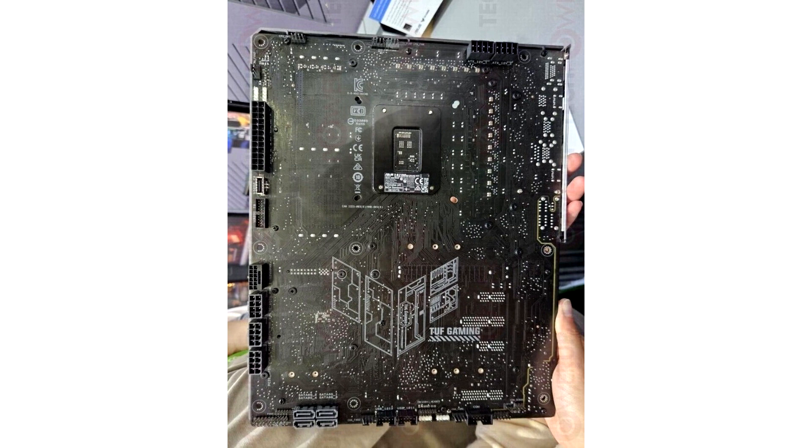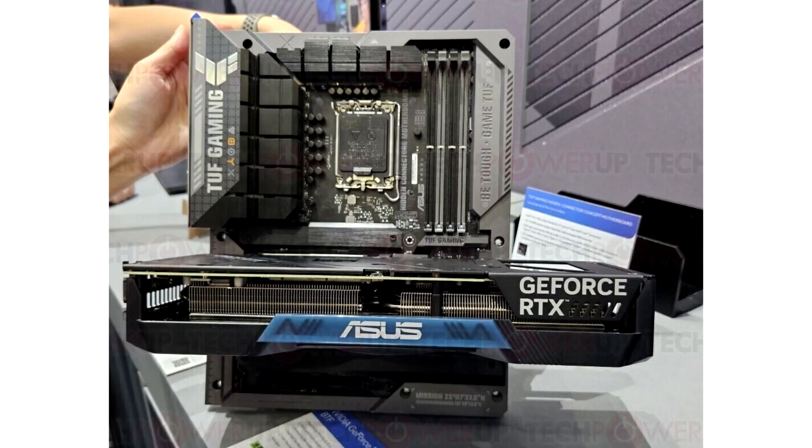The motherboard lineup is called Back to Future, and the first GPU showcased was the GeForce RTX 4070M. The PSU connectors are placed on the back side of the BTF board, while the GC-HPWR connector sits right next to the PCIe X16 expansion slot and looks like a PCIe X1 connector.